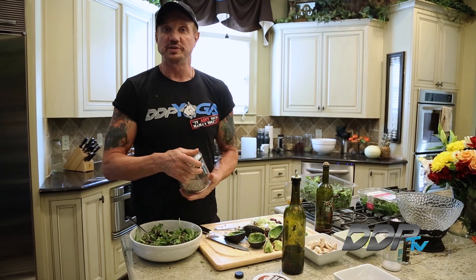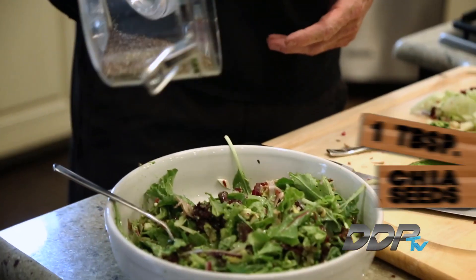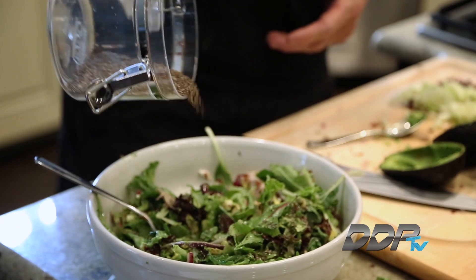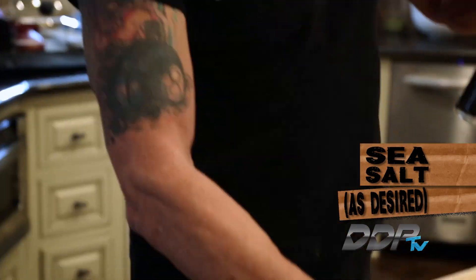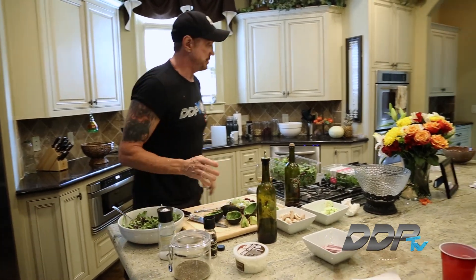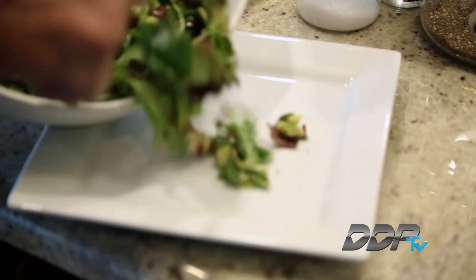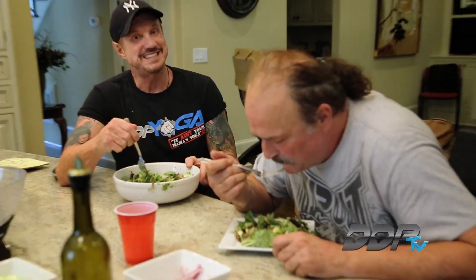Put a little bit of chia seeds — you might have seen me put them in shakes before. They can go in just about anything; they're great for the omega-3s, omega-6, and omega-9. Put a little salt on there and then just regular black pepper. There we are. Let me get you on a plate — that's gonna be nice. Awesome salad, man, tastes amazing! Next time we'll see you on slicing and dicing with DDP — one and only Jake Snake Roberts. See ya!